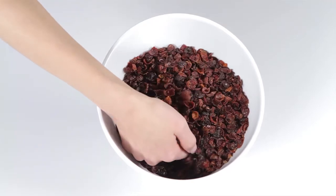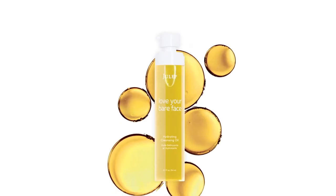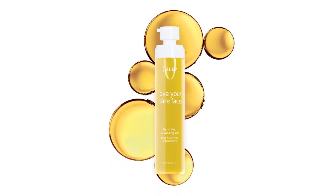Harvested from the seeds of wild roses after they bloom. So don't worry, there's no rose scent. Dozens of bouquets of wild roses actually went into the making of each and every bottle.